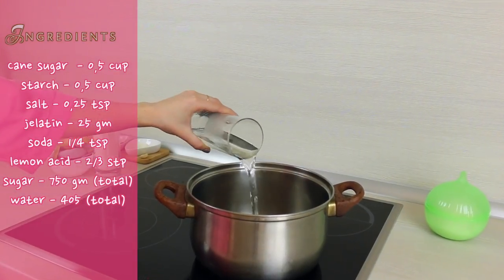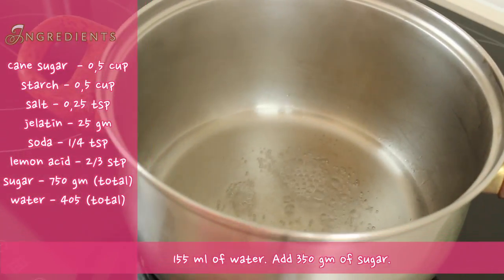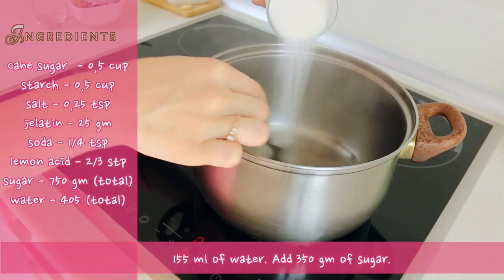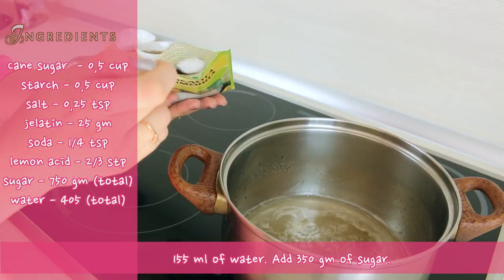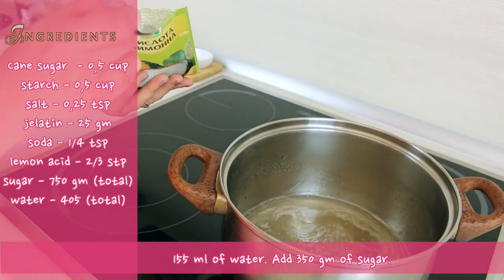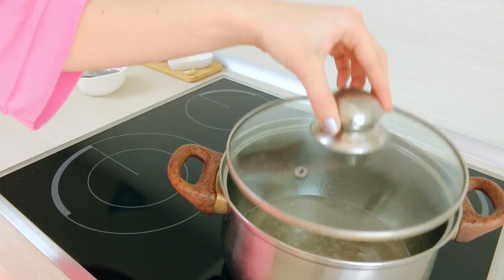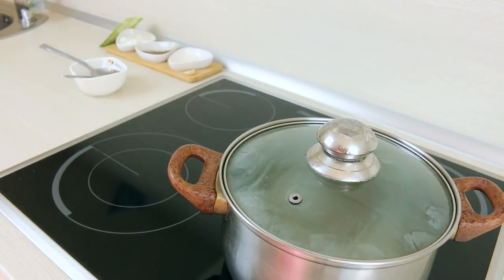First of all we need to boil water. Let's wait until the water boils, then turn the heat on low and add sugar. Mix until the sugar melts completely, then add lemon juice and cover your pan. It's going to be cooking for 45 minutes at a low heat, so relax.